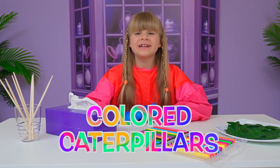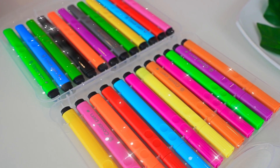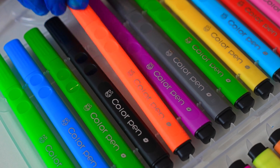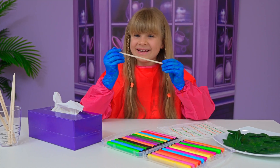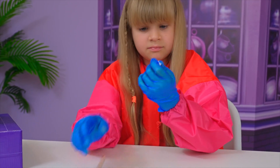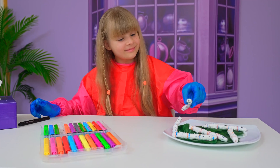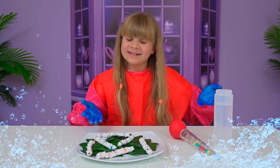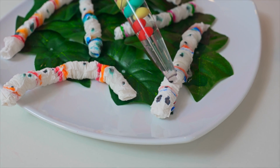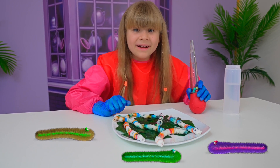My next experiment is called colored caterpillars. First, you get a tissue, then grab a marker — I choose green. You make some lines and choose one more color: orange. You get a stick and then you roll it, then put it together. Hello, the eyes! Finished! Let's add some water. I think I have new pets!